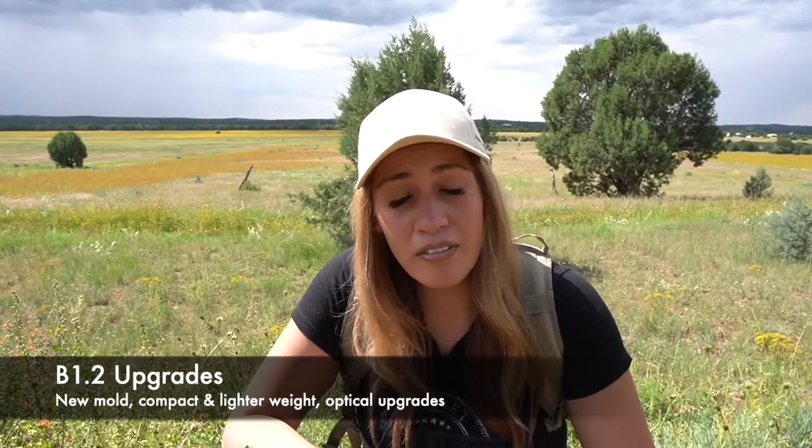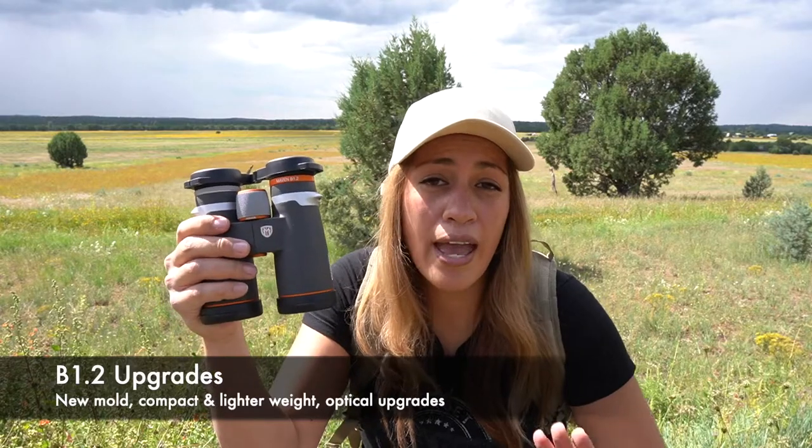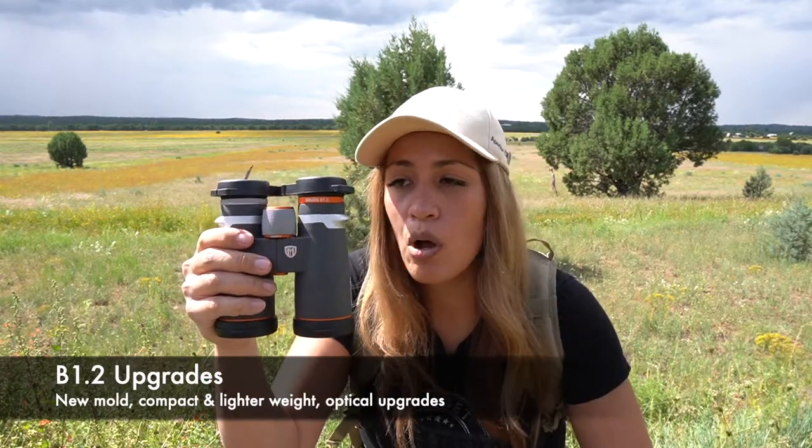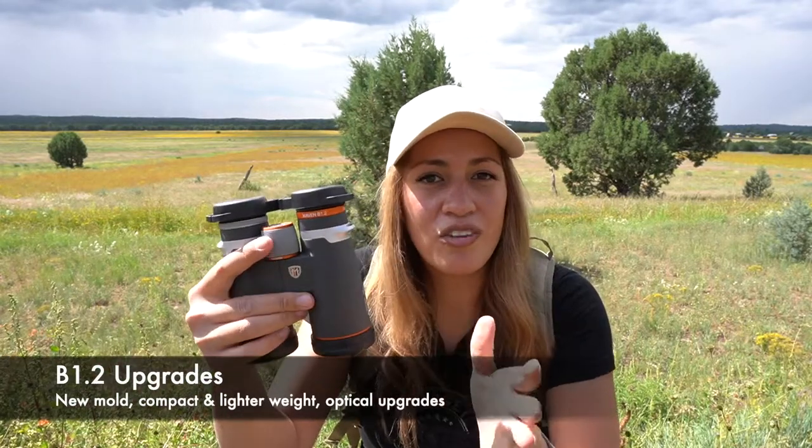You'll be able to tell the difference between the older B1s and the new B1.2s because the B1.2s have a completely new mold. Physically we can see that there are changes to the focus knob, the diopter, and also the shape.